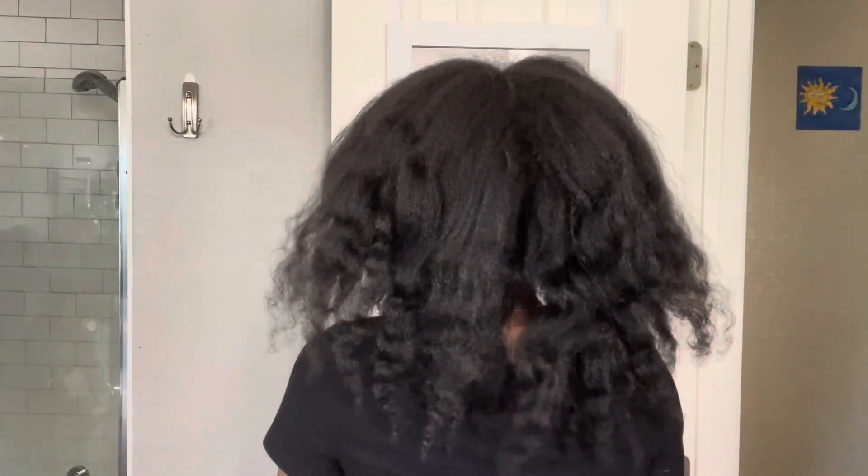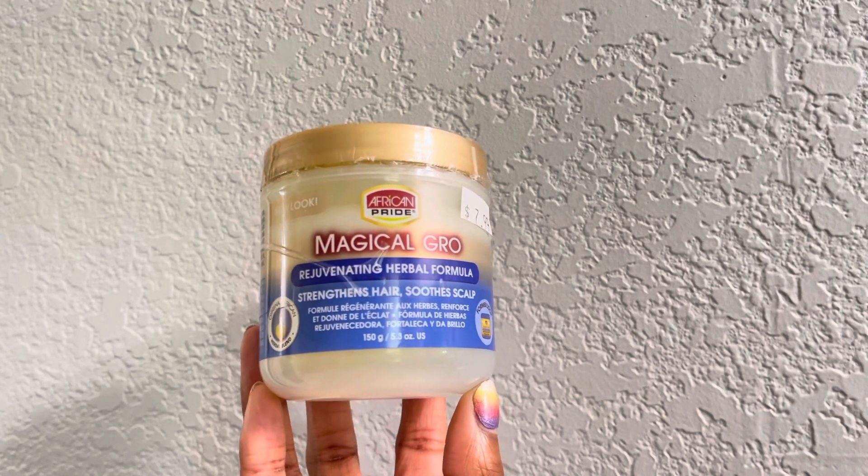What is up you guys, it's just Jayla and I'm back with another video. Today I'm going to be doing mini braids on my natural hair, starting out on freshly blow-dried hair.